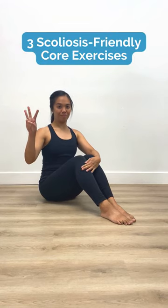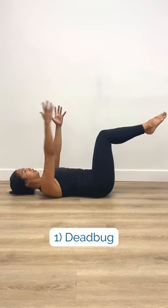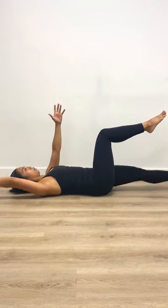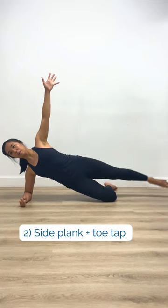Here are three scoliosis-friendly core exercises. For the dead bug, lower your opposite arm and leg, alternating sides. In side plank, toe taps are a nice way to challenge your core and pelvis while keeping your spine neutral.